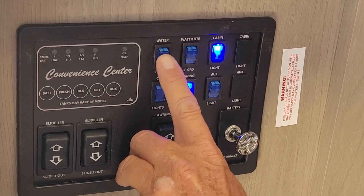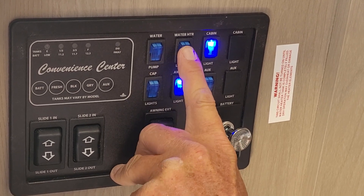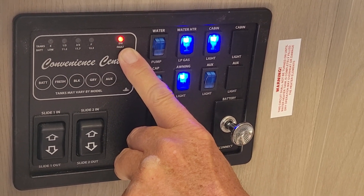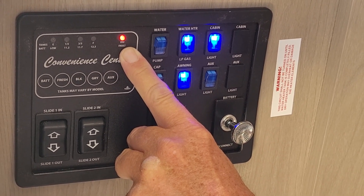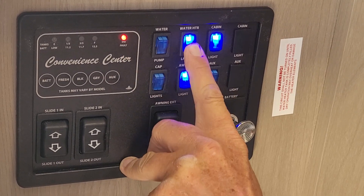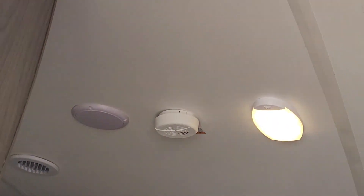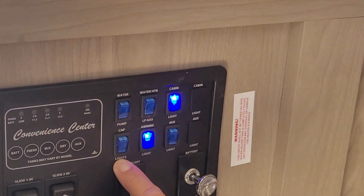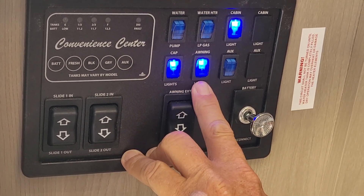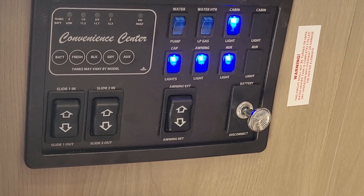The first blue button turns your water pump on between the fresh water tank and the faucets. The second blue button turns your hot water heater on LP. As soon as you turn the blue light on, the little red light comes on — about a minute's time, the red light will go off, and it goes through two lighting processes to light on gas. For any reason it does not light on gas, it'll come right back on. The third blue light is the cabin lights going through the center of the trailer. Down at the bottom, the first blue light is the two LED strips on the cap of the trailer on the front. The second one is your awning lights that are underneath the awning, and your third one is your auxiliary which will be a light underneath the steps.